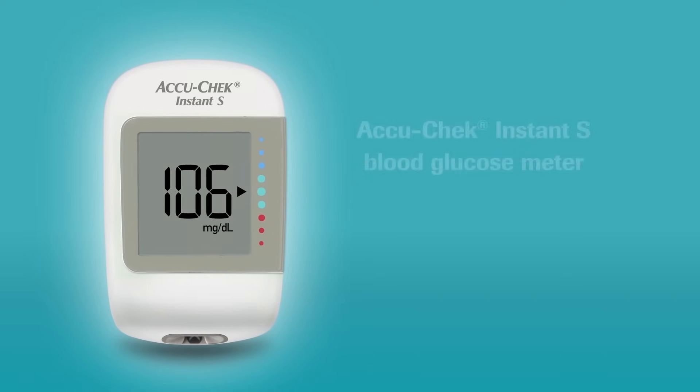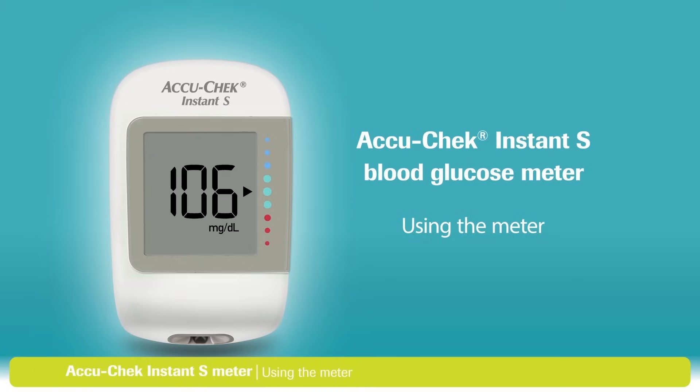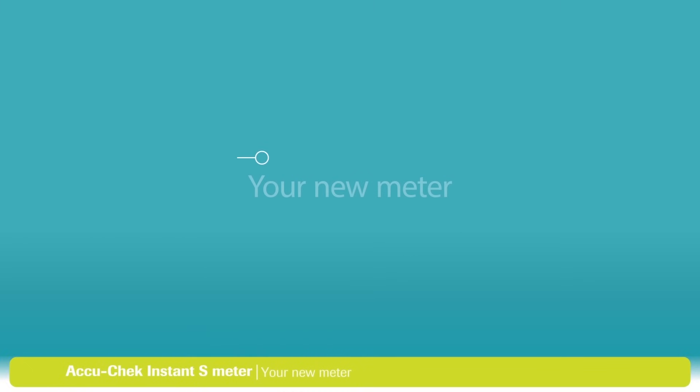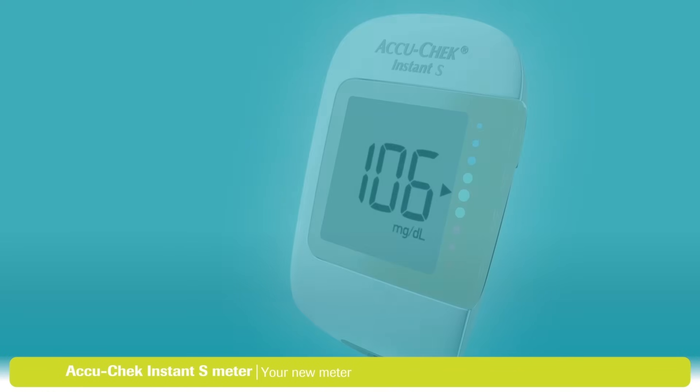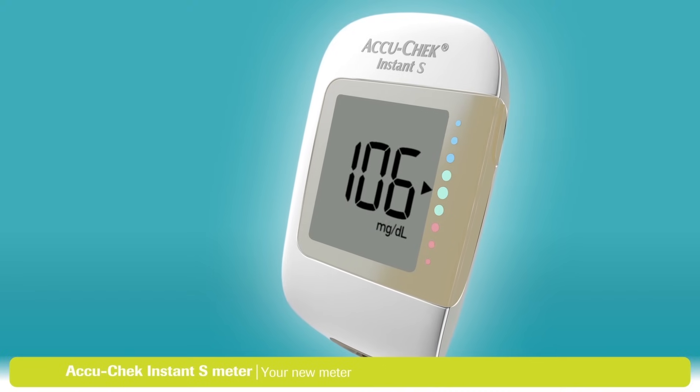In this video, we'll walk you through using your AccuCheck Instant S blood glucose meter. If you're worried about learning the steps involved, don't be. This video is divided into small sections, so if you miss anything, you can always go back and watch that part again.